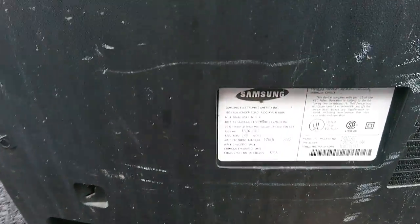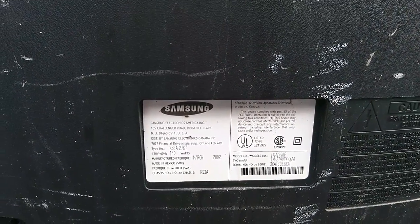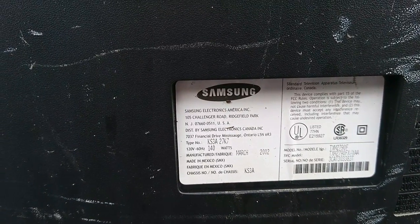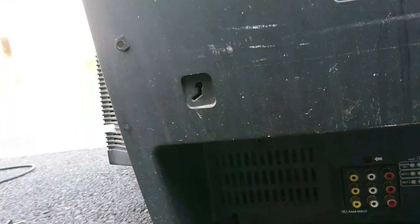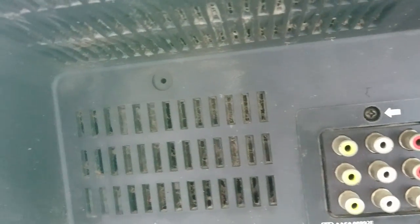Here's the details on the back. Model looks like TXM 2790F. March 2002 — okay, so it's a little bit newer than I guessed. And down here is all the connections — DVD-in and everything.